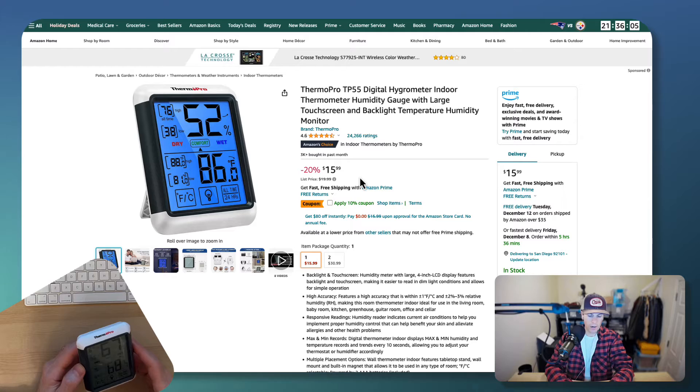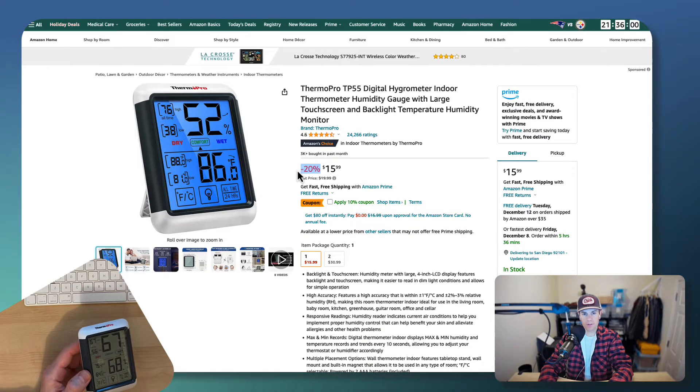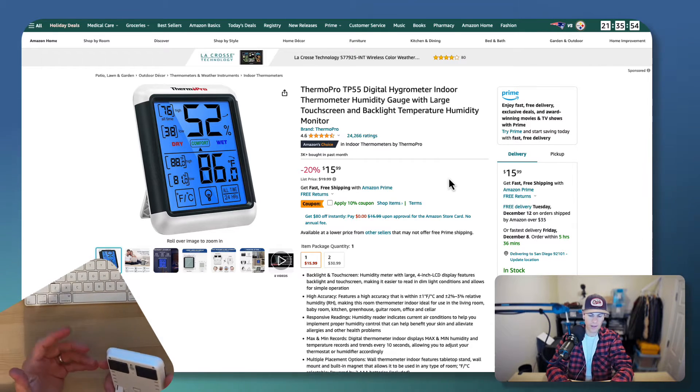Make sure if you're going to get one of these, you get the exact one. They're also on sale 20% off. This is a really good price — a really great stocking stuffer, a great gift, birthday gift, anything.